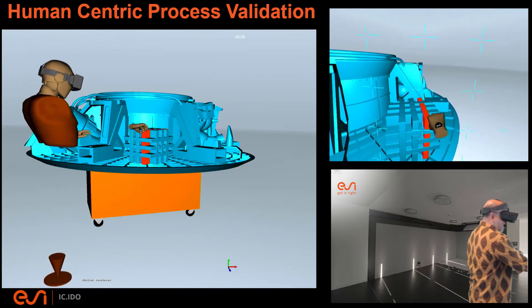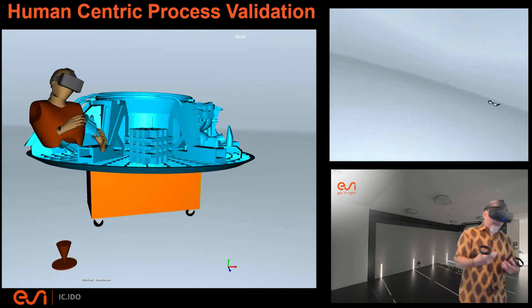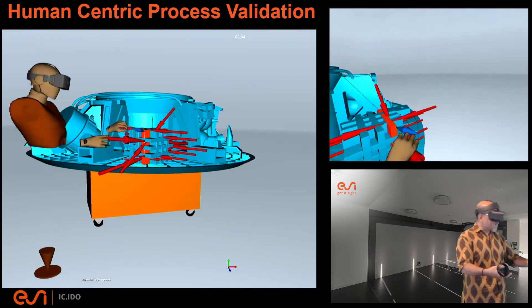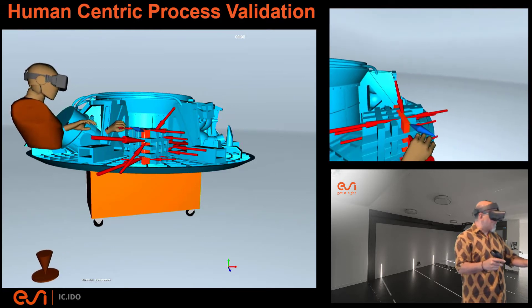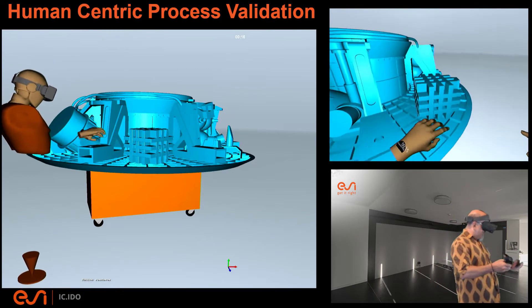Let's say I grab this piece right here. I try to lift it up, I try to pull it down, I try to pull it towards me — and you can see all those red arrows popping up on the screen. Each one of those red arrows indicates that the geometry is colliding with other parts of the sub-assembly, preventing me from extracting that one component by itself.